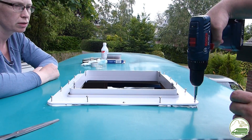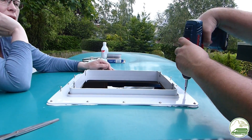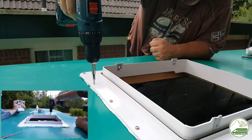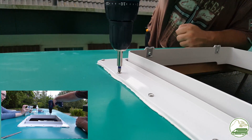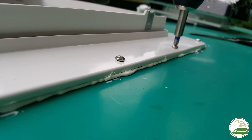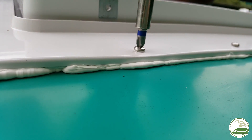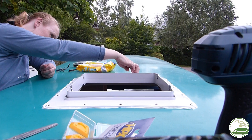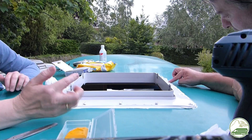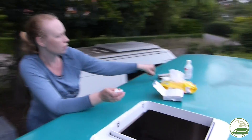In total this means water has to pass four barriers before it can get into the van — this should be absolutely waterproof. We tightened the screws bit by bit so we could double check the Sikaflex seal around the edges of the flange and add some extra Sikaflex where needed. After cautiously securing all the screws, we first applied Sikaflex to all the exposed screw heads, then cleaned up the excess Sikaflex around the edges of the flange, making sure there were no holes or uncovered areas.